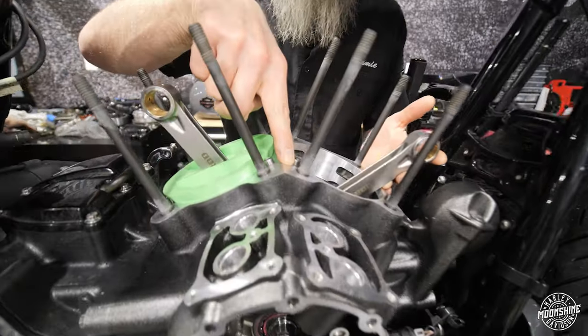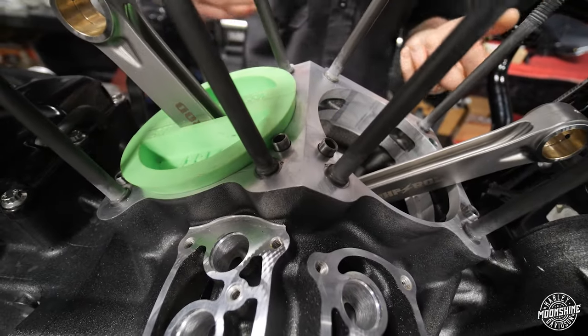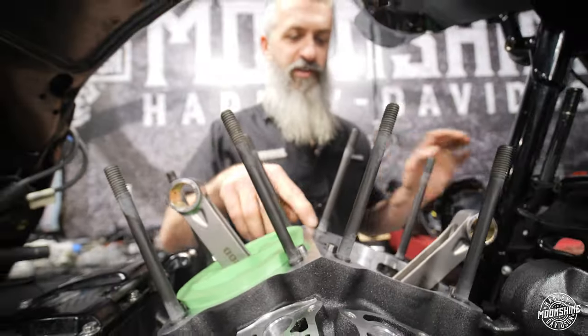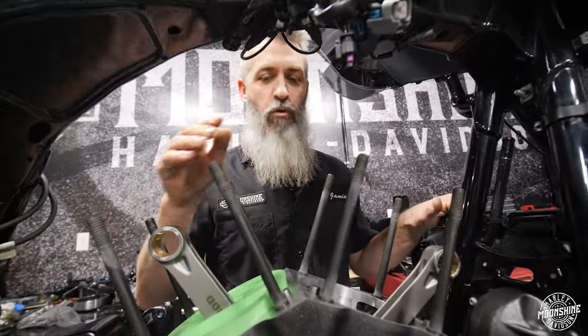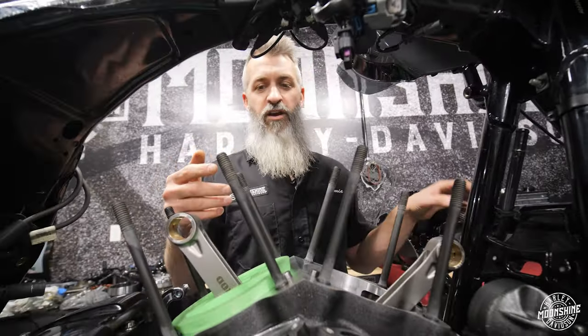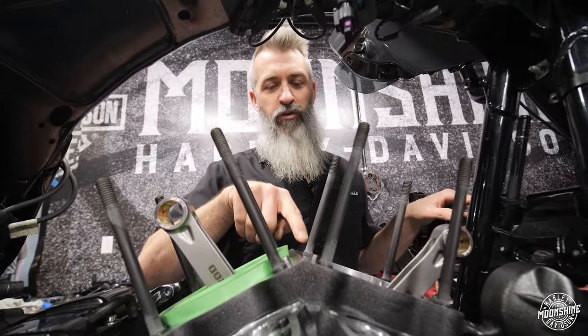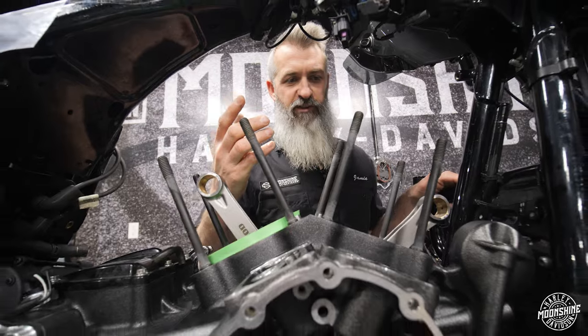We also have to take out some material in the case to allow the piston to come out the bottom of the sleeve a little and not contact the case. We also do steel case stud inserts when we go into this — you get a little more clamping power with the steel case stud inserts into the case. It makes it more robust, and especially if you're going to rebuild this motor down the road and pulling these out, we don't want the aluminum threads to pull.